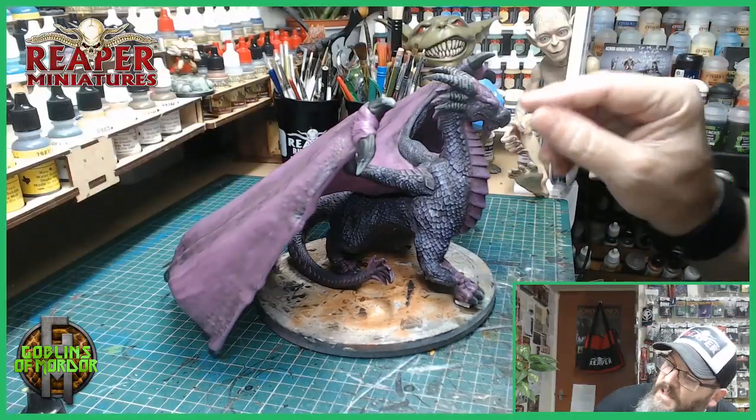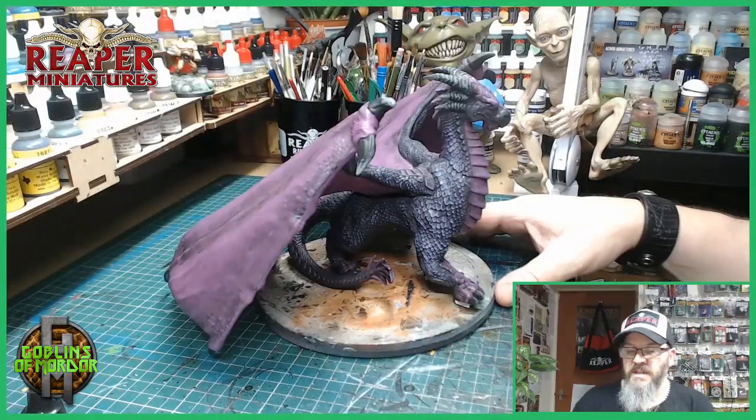All I need to do now is the eyes, and this will be about done.